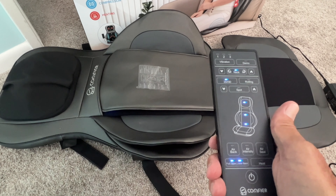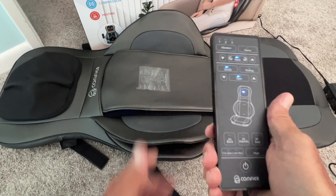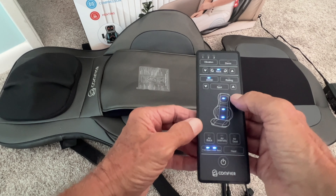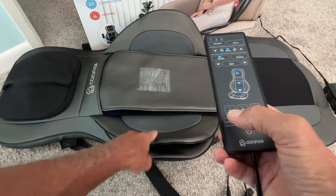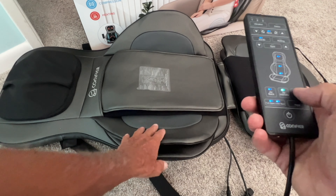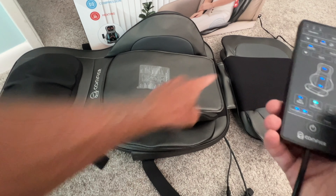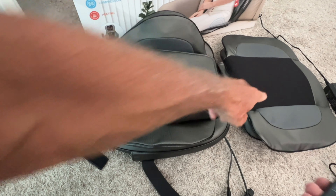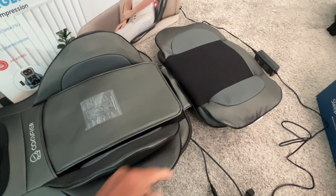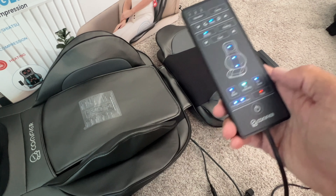If I want to go back to the original I just go there. You can do spot mode here — if you get a spot in your back you want it to work on, just hit that and it'll work on that spot. To get out of spot just hit rolling again. You can see we're working all three zones. Down here I can increase air on the side by pressing this, and these air bladders will start to fill up — see how they're getting full? That's pushing against your sides.